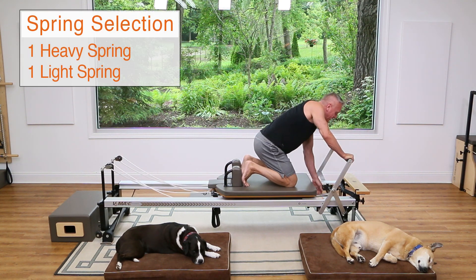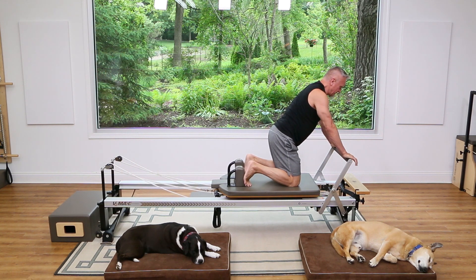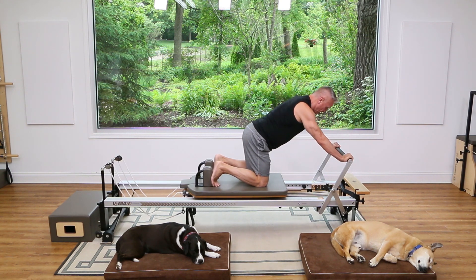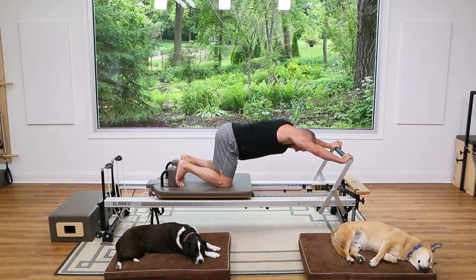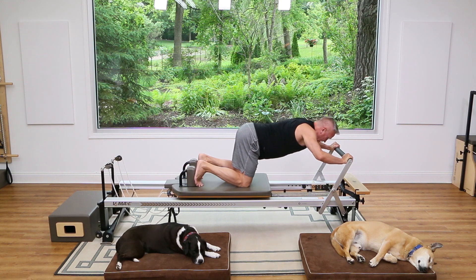Now we're going to turn around. I'm using one heavy and one light spring — you can go up to two heavy depending on your strength. Push back with your arms, find a spot where your knees are right underneath your hips, then bend your elbows but don't flare them — drop them down a little, head above the bar.